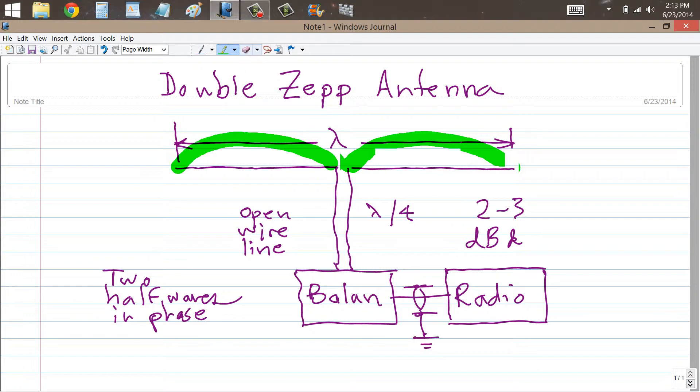Or you can use a balun, a one-to-one balun. And if you do that and choose the characteristic impedance of this line so that it's just right, you can get a pretty good match to 50 ohms without the need for a transmatch. Although these days, there is one company that makes a very good transmatch, although it's pricey.